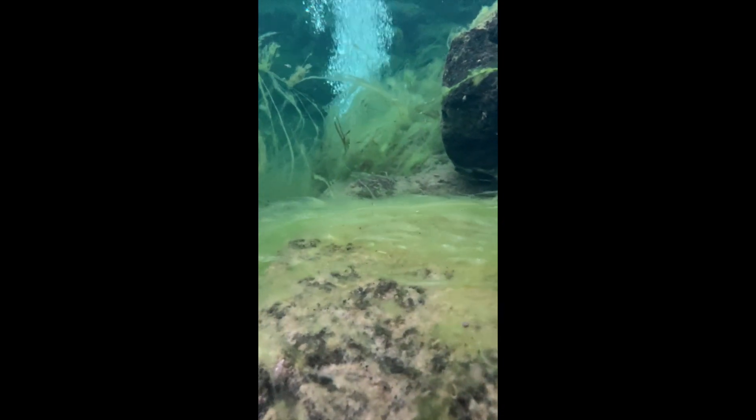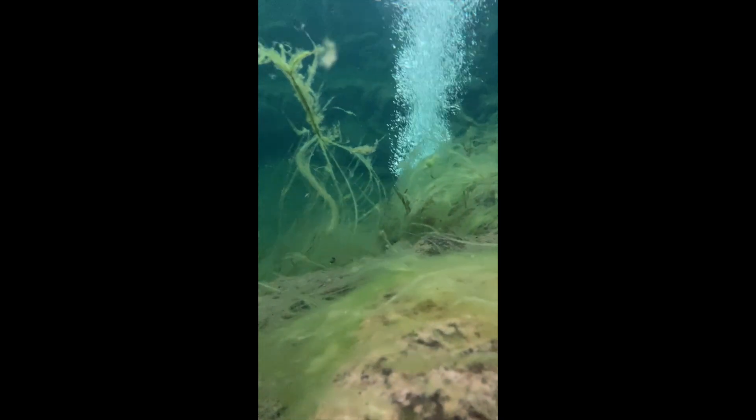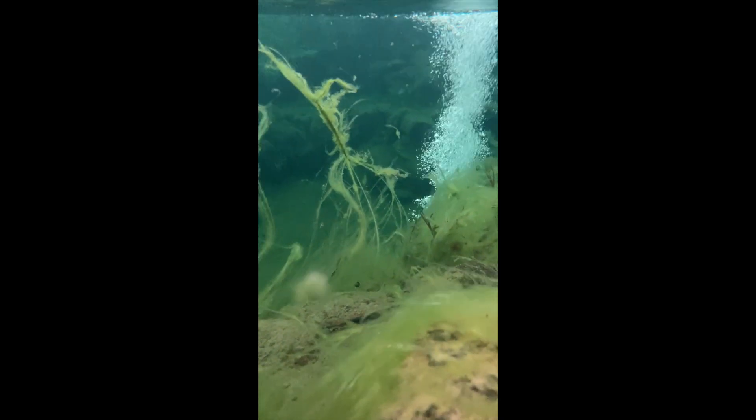It's quite common in winter and early spring to notice quite a lot of algae inside the pond or the filters. In this video I want to take a quick look at why that is and what you should do or shouldn't do to help combat your algae issues.